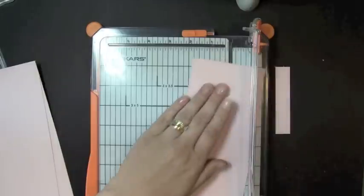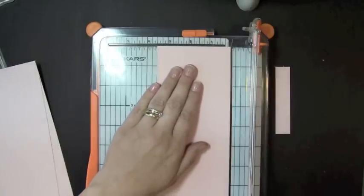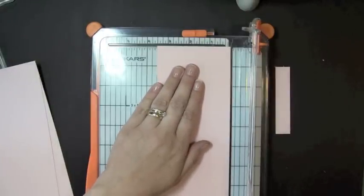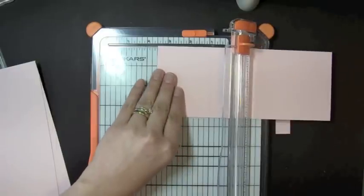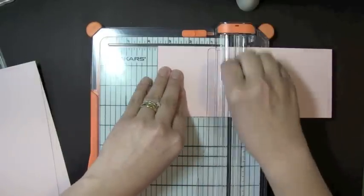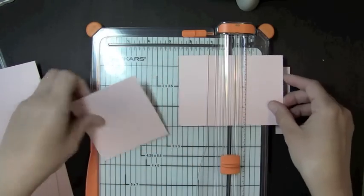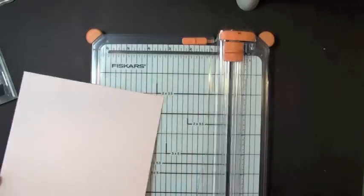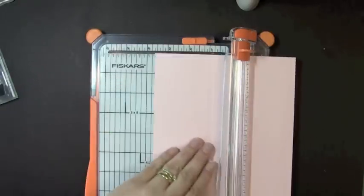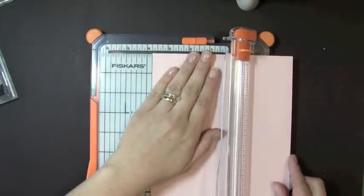And then I'm going to need — let's see if this will be big enough. This is 3½. So I'm going to need two pieces at 3½ inches. And another one. I decided I'm going to use a 3¼ inch piece of the same color cardstock.